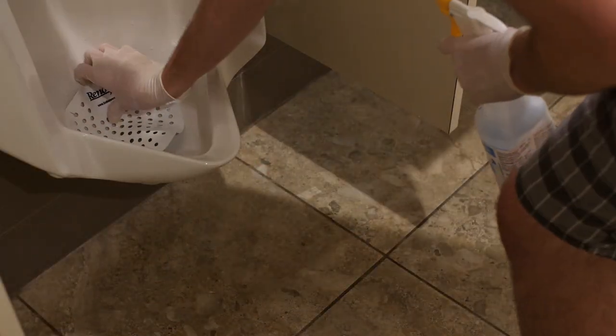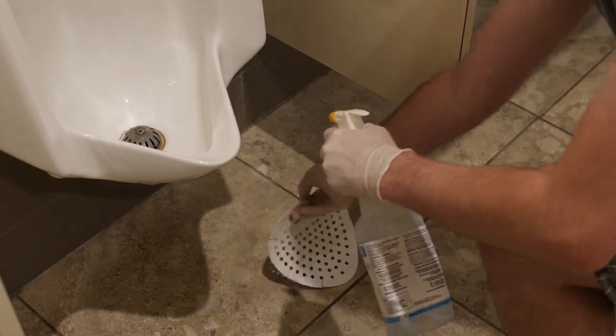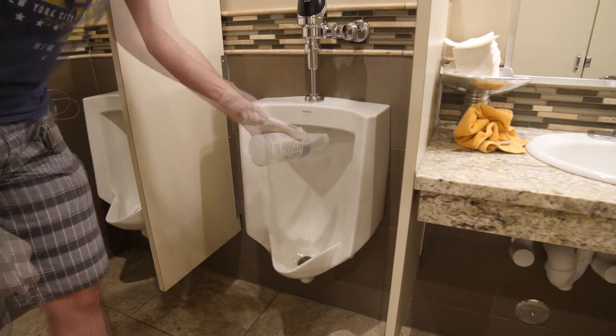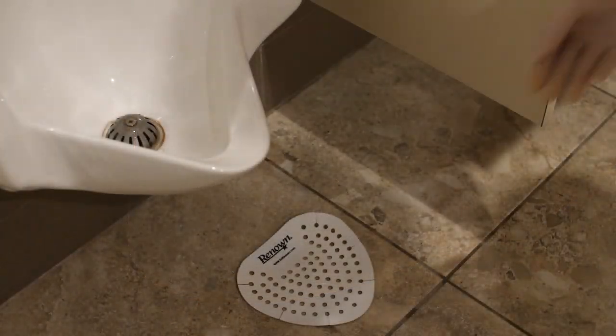For urinals, follow a similar procedure, but first start by removing the plastic mat and spraying it with disinfectant. Place it on the floor while you clean. Apply toilet bowl cleaner to the inside rim. Scrub thoroughly with the toilet brush, making sure to also scrub the drain thoroughly. Then place the plastic mat back into the urinal.